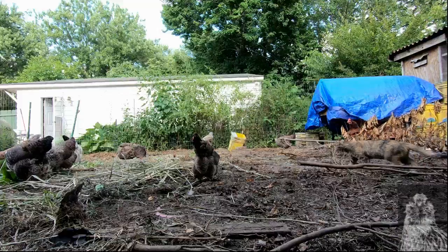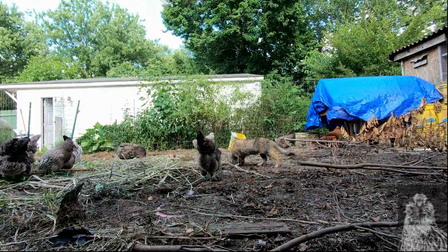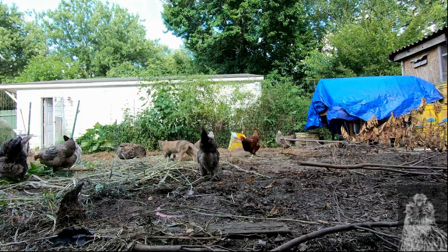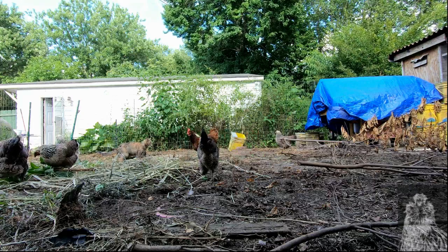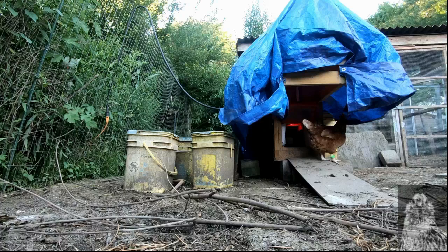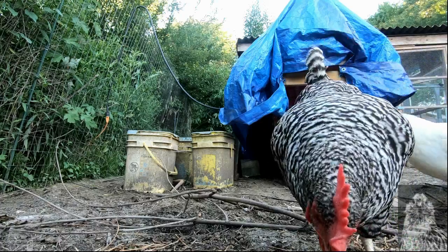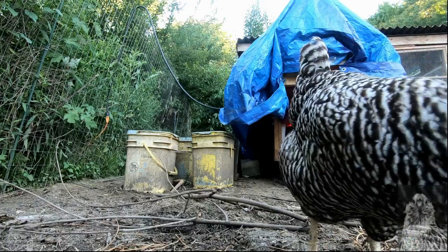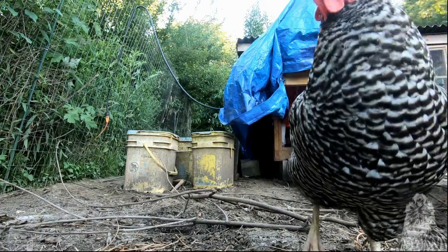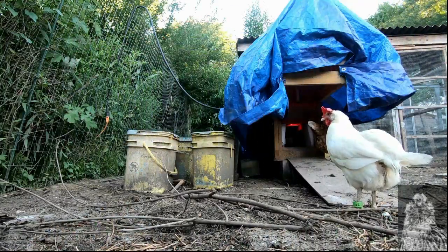They have complete freedom of mobility and movement. It's a lot better than the other tag. We were extremely concerned initially because these tags, which look awesome — they're high visibility green — had the poorest read range of all of the tags we had. But they were obviously a lot more comfortable for the birds. They just made more sense; they were designed for poultry as opposed to us just using whatever tag we could find.